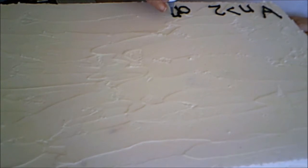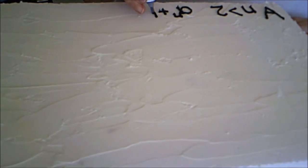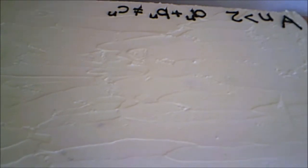Fermat's Last Theorem is really quite easy to understand although it's rather advanced. The upside-down A means 'for all,' so: for all n greater than 2, a to the n plus b to the n does not equal c to the n.